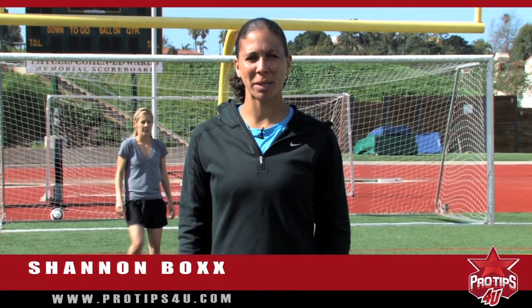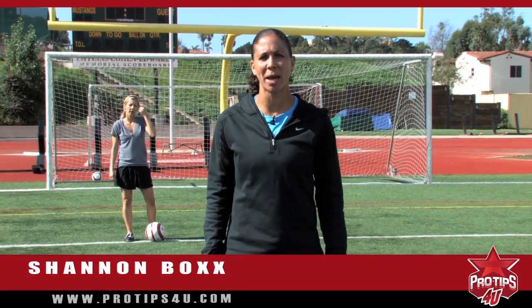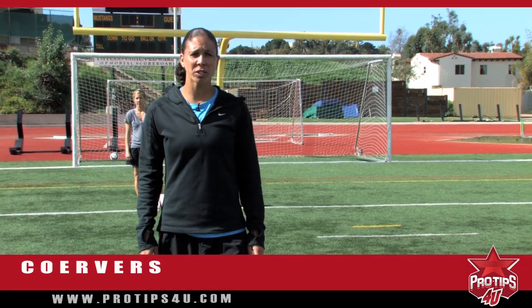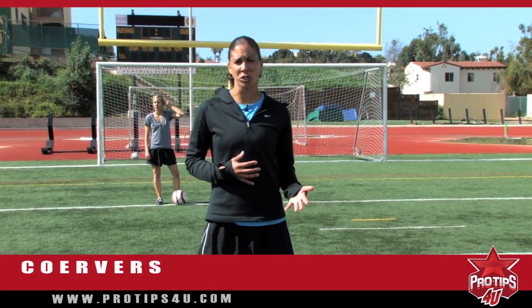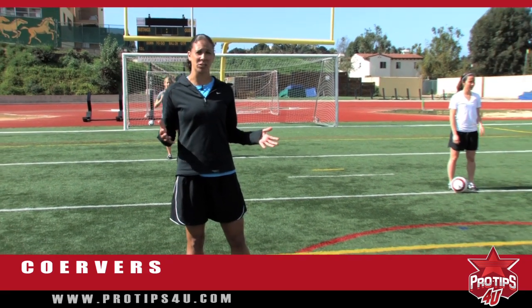Hi, my name is Shannon Box, two-time Olympic gold medalist with the U.S. Women's Soccer Team. I'm here at MiraCosta High School in Manhattan Beach, California, and the pro tip today is Quarvers. Quarvers are a good way for you to get better ball control, and it's something that you can do by yourself with just a ball and a field.